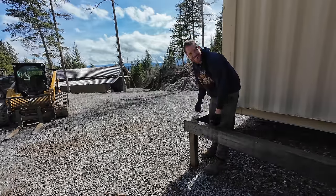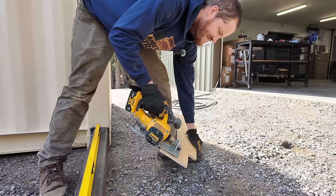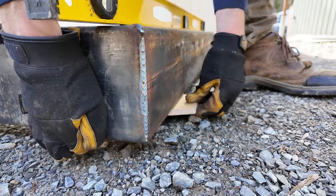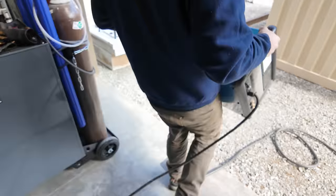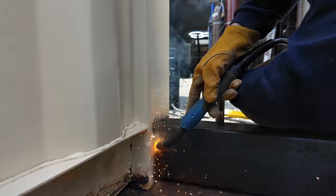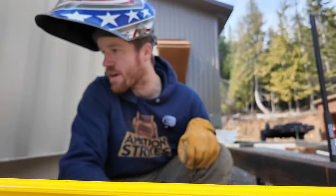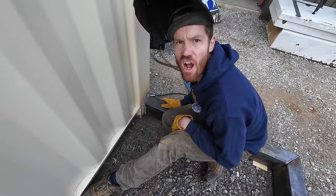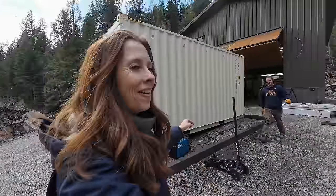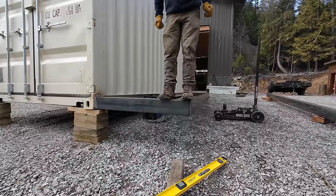That was actually pretty easy. Are we good or are we lucky? The bubble looks pretty darn good — feels pretty strong. I guarantee the internet is already skeptical of this, and that's good because I'm skeptical too. Now it's sturdy. Step one done. Next step: start on the roof trusses.